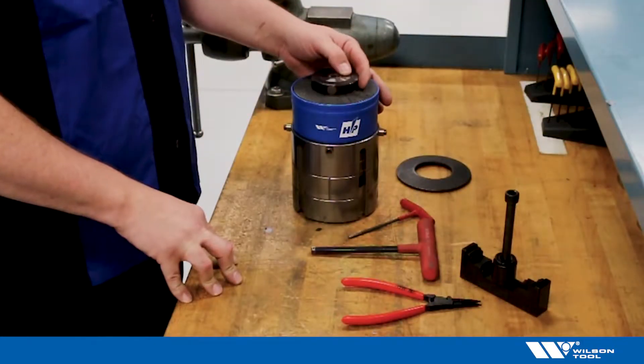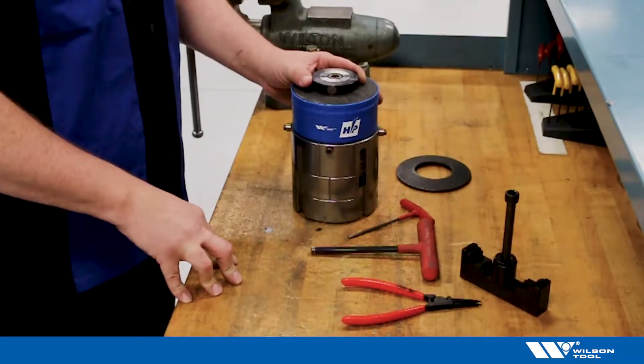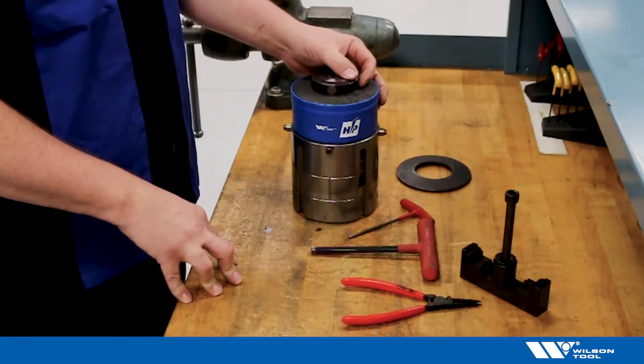Welcome to another how-to. This time we're discussing broken springs or spring fatigue and it's time for spring replacement.